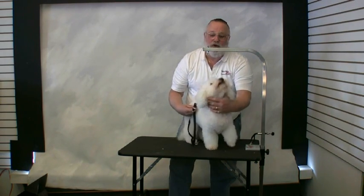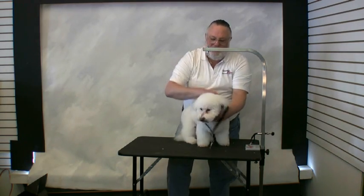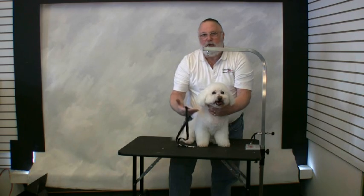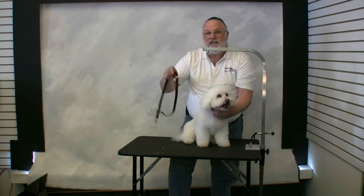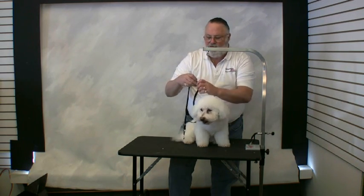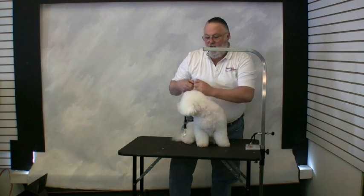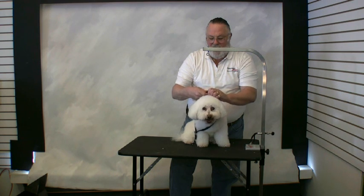There are two ways you can put the loop on the dog. The first way is over the head, like you normally would. However, if the dog's a biter, you're putting your hand right in harm's way. The second way, which is much safer, is to position yourself behind the dog and face him the other way. Open up your quick release and bring it around the back.